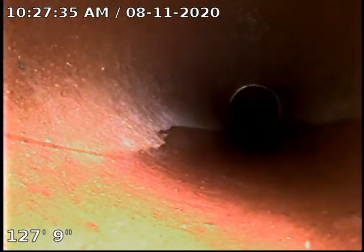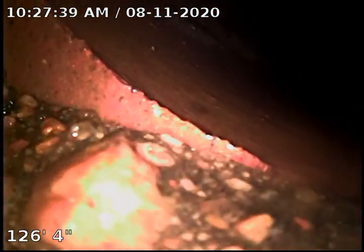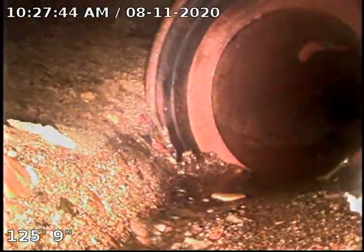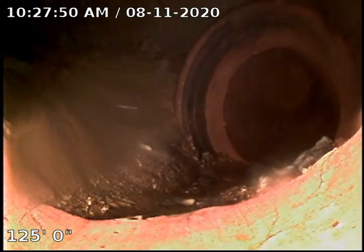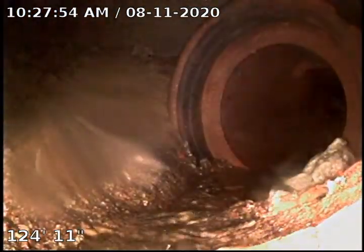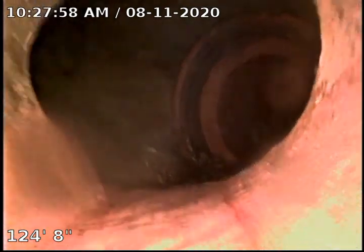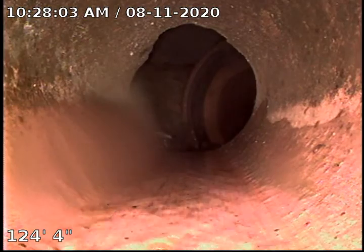For the most part this line looks pretty good. We did have a couple of root intrusions here and there. This particular spot at 126 feet is really concerning. Looks like we have a missing piece of pipe here. You can see the gasket to the other pipe and then there's just this open spot. We kind of struggled to even get across that valley but somehow we were able to. We might want to have that located and repaired at a later date.